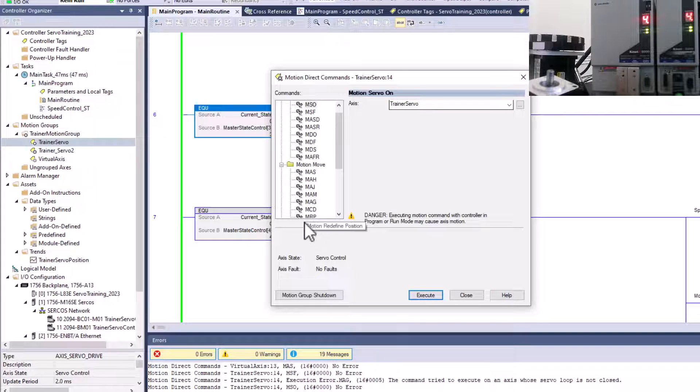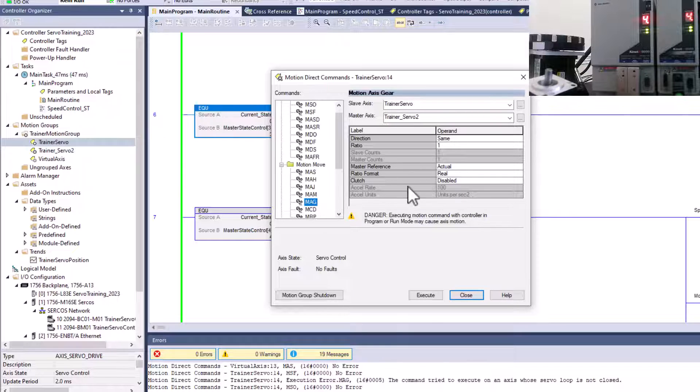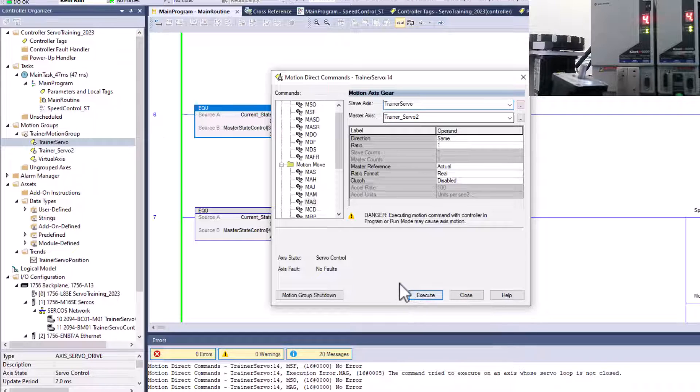So let's turn it on, then go back to our gearing section. We have trainer, which is the actual servo, and then the master axis is going to be this feedback loop. I'm just going to turn the shaft, and then we go ahead and execute that — it has no problem.